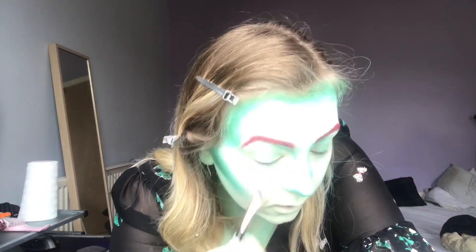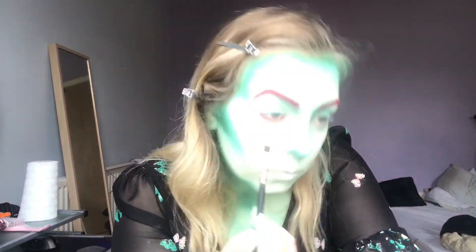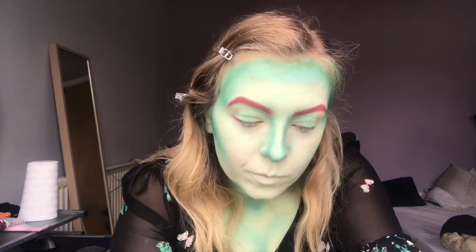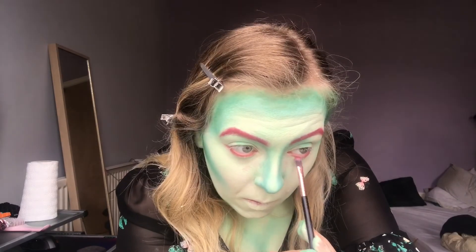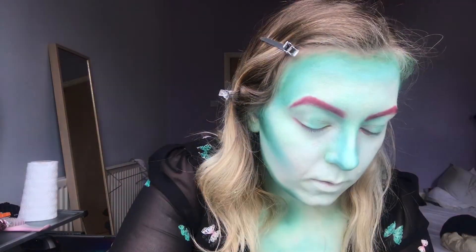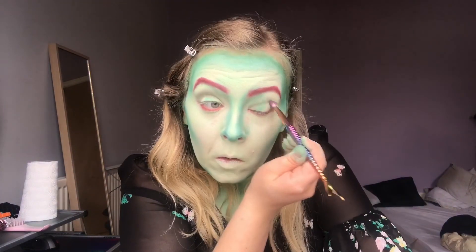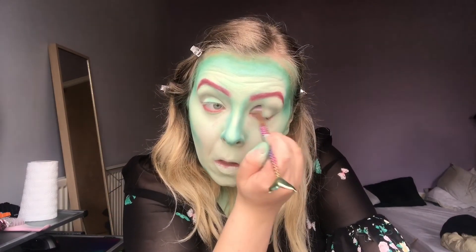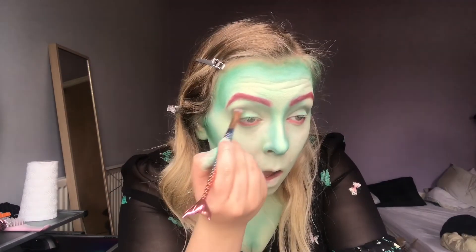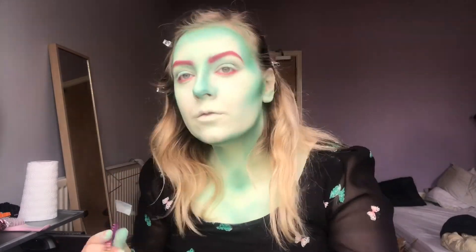Next I'm taking that same red eyeshadow and putting it under my eye, just below my bottom lashes, feathering it out and sort of upwards. I didn't want it to look like I was sick, but I wanted it to bring the red into my eye makeup — otherwise it was just going to be red eyeshadow on my eyebrows and then my red wig and red lipstick and that'd be it. I also did this so that it would hide how patchy the face paint was below my eye. I'm now taking a dark olive green to create the shadow contour of my eye — very basic makeup routine stuff. You're creating a shadow, emphasising the shapes that are already there.